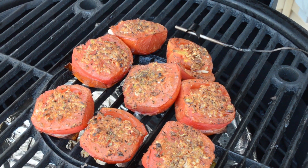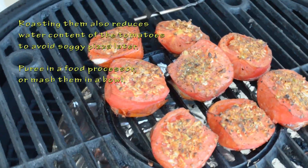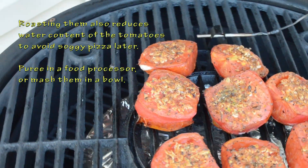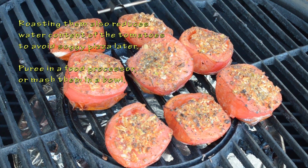Look at that delicious roasted tomato and garlic. Some sea salt on there, black pepper, and some Italian herbs. I'm going to pull them off.